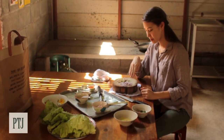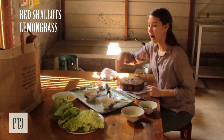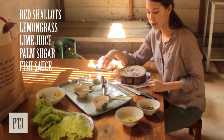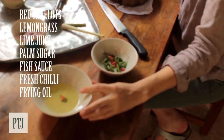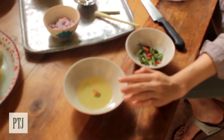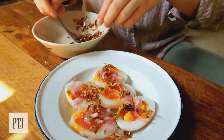Meanwhile I've chopped some shallots, some lemongrass. I have lime juice, palm sugar, fish sauce, and some oil because we're going to stir fry some shallots and lemongrass to put on top of our salad to give it a bit of a crunch at the end.